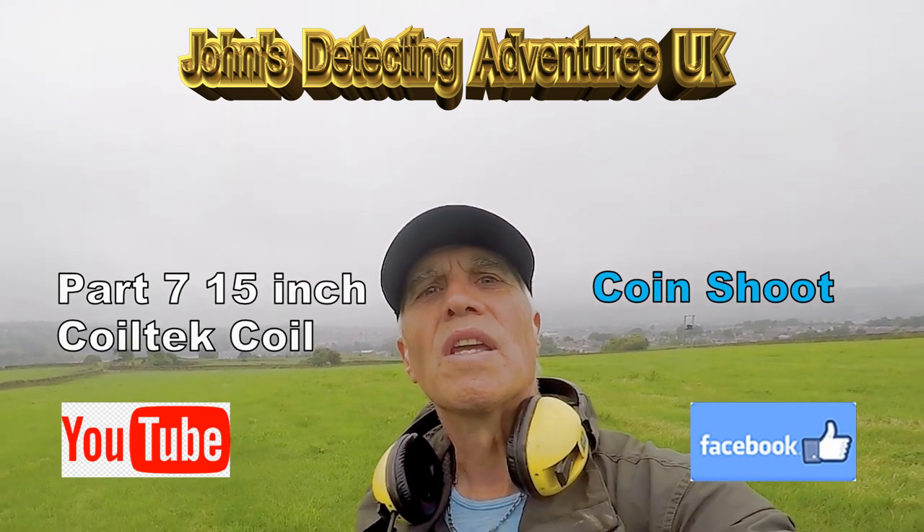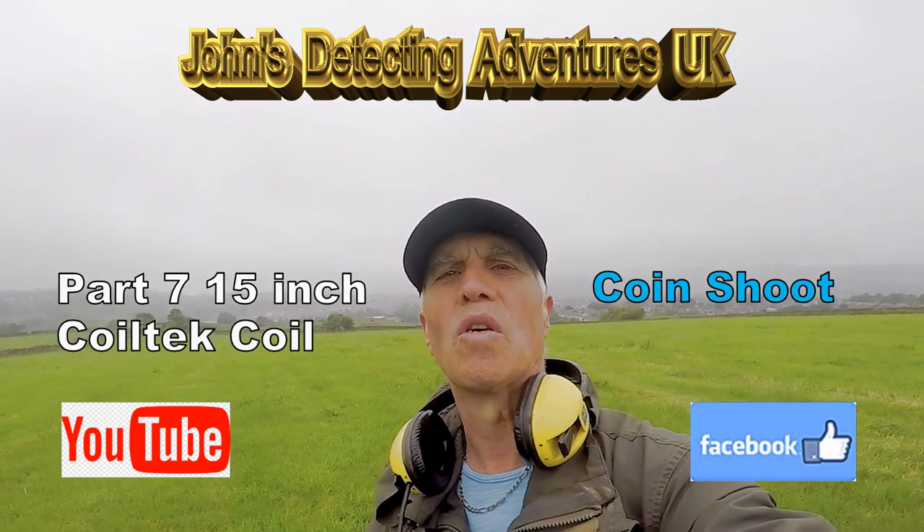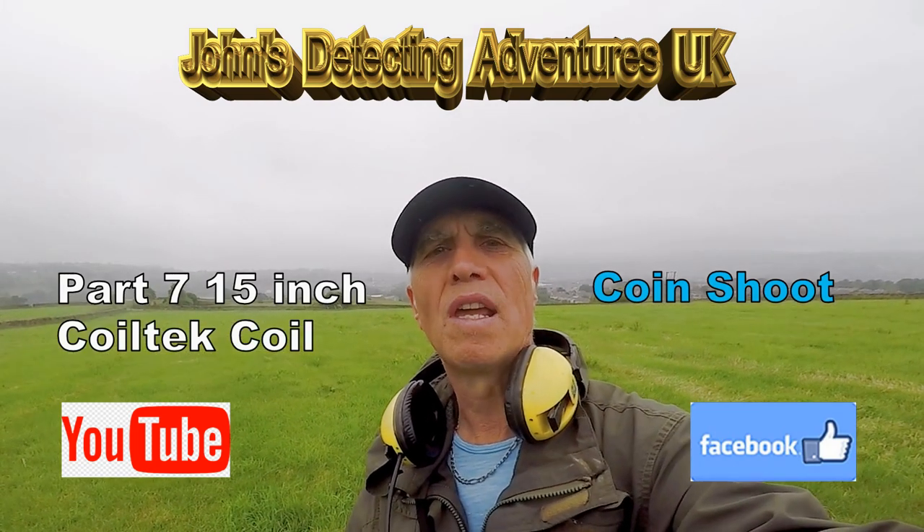Welcome to John's Metal Detecting Adventures. Here we are again using the Coltec 15-inch search coil. Let's see what we are going to pull out today.